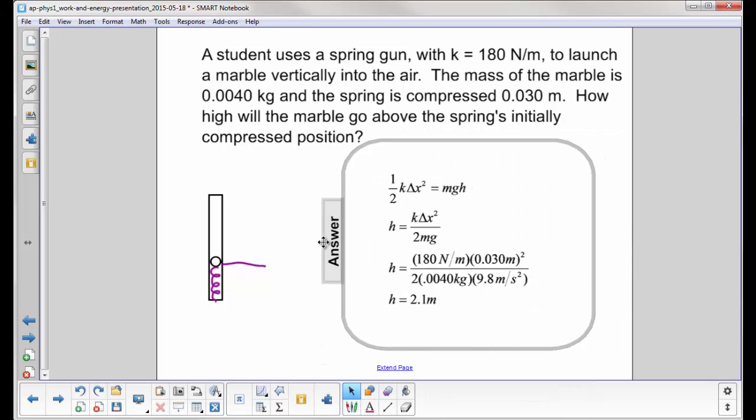This is a conservation of energy problem. The initial energy is all stored in the spring, so that's one half k delta x squared. We're measuring height h above the compressed position, so the initial gravitational potential energy is zero, and the final potential energy is mgh, where h is how high the marble goes above this point.